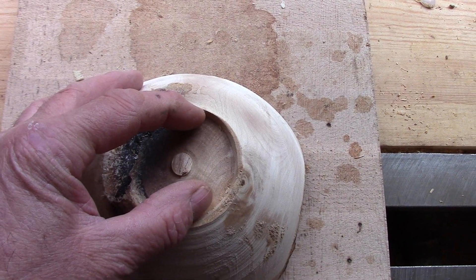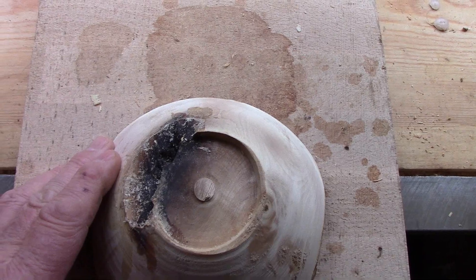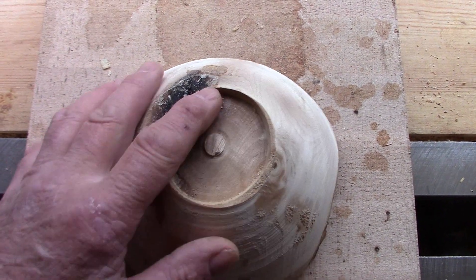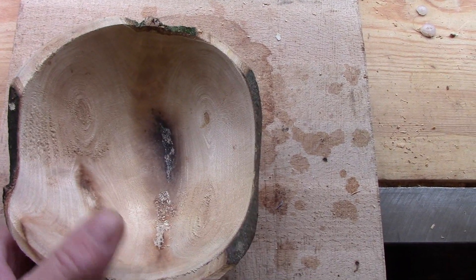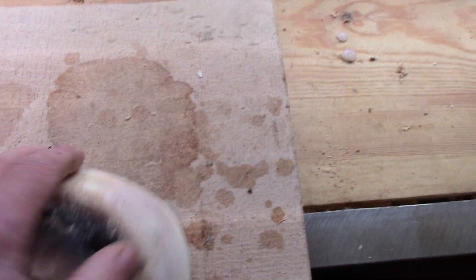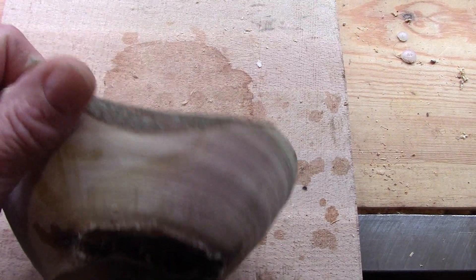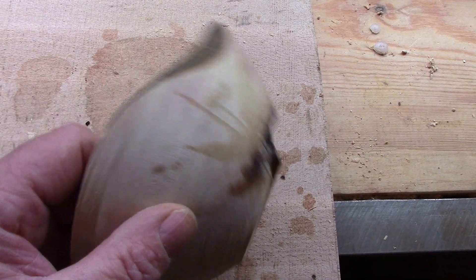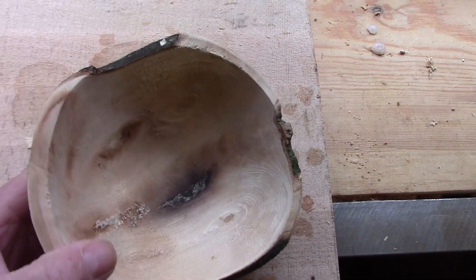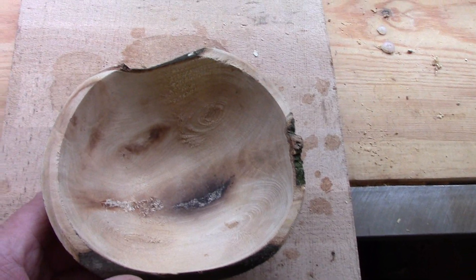If I'd known better, I wouldn't have given it quite so long on the final microwave. At first it didn't appear too bad — I could see some scorching. It was only when I brought it up to the lathe that I got as far as cleaning up on the outside. I tried to true it up a bit because it had warped, and it was going okay. I thought I'd leave some of the bark the way it was going. I was taking it steady, cranked the speed up a little bit, and that's when it flew off.